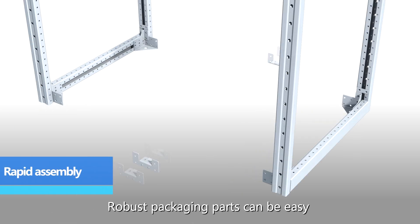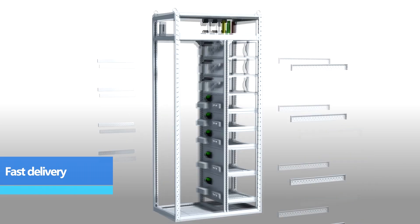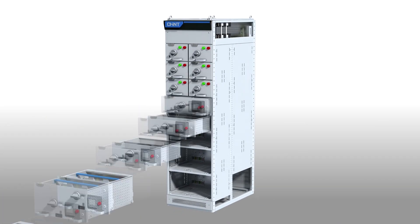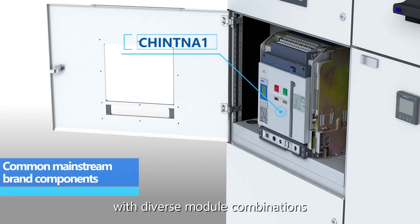Robust packaging parts allow for easy and safe transportation. Complete product solutions with diverse module combinations are available.